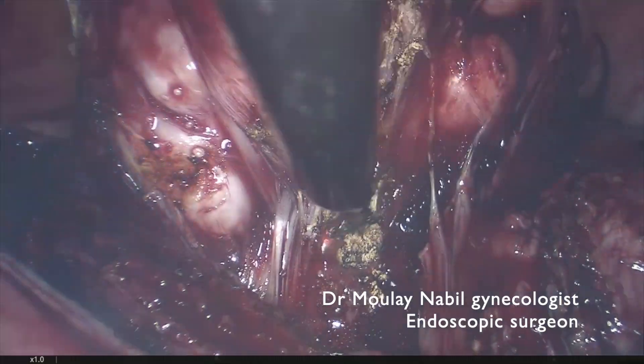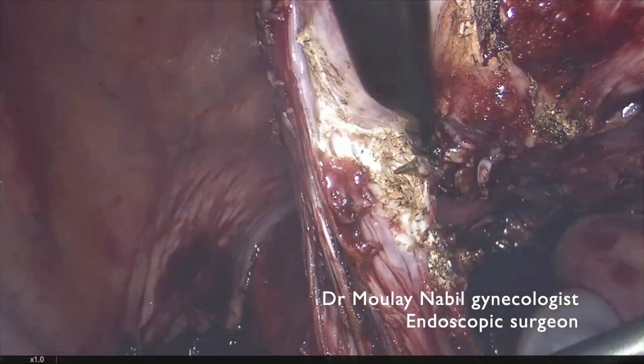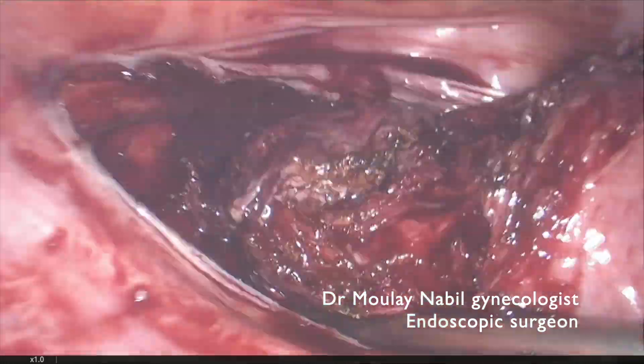The myomectomy is quite bloodless. In Morocco we do not have the right to use vasopressin as in India, so the myomectomy is done without it.